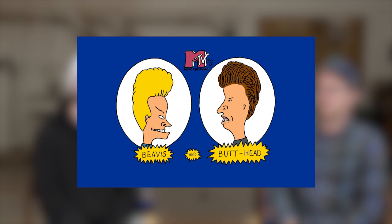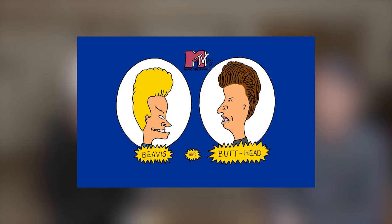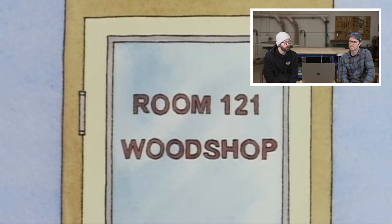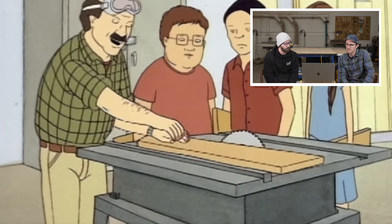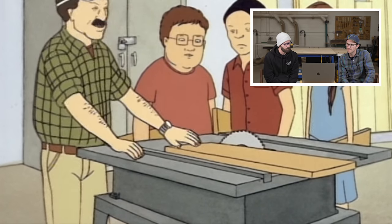Beavis and Butthead from 1993 — they're going to be at school. So you slowly feed the board through the saw, being extremely careful to keep your hands at a safe distance from the blade.